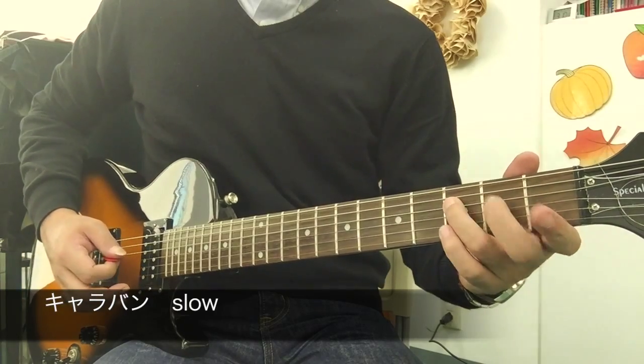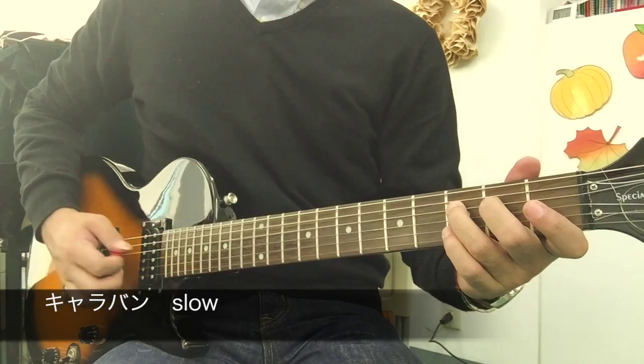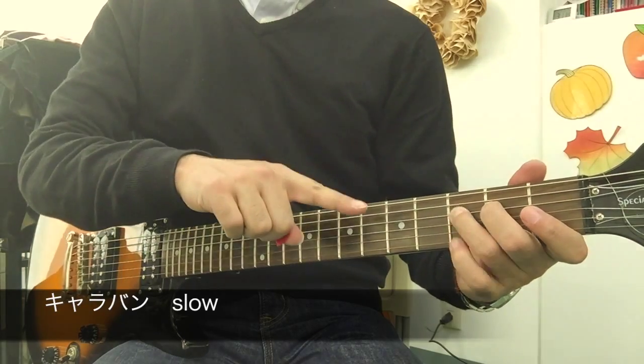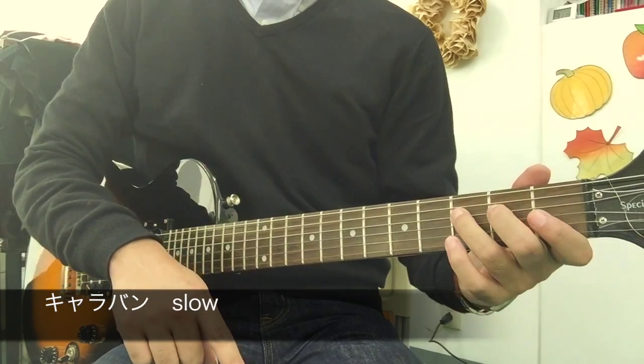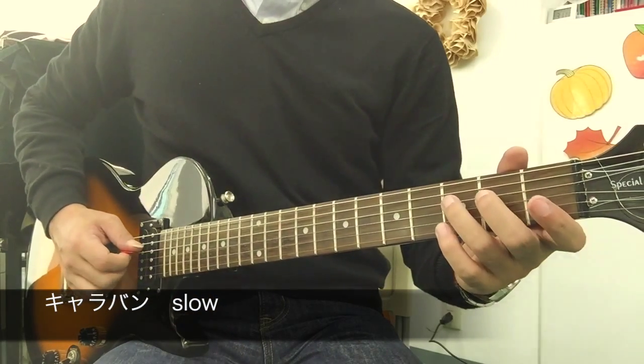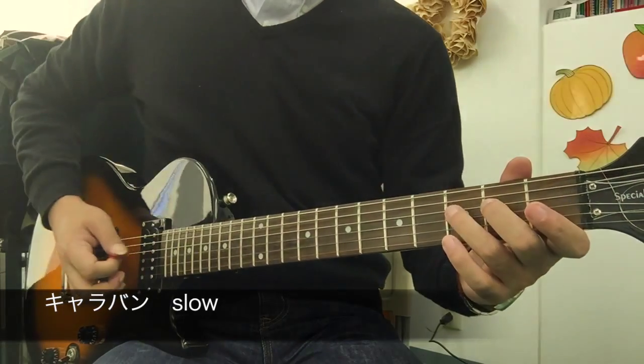The string is 3, 2 — this 2 — and the string is the same. Then the string is 弾いて (pluck). But if you don't have to do it, it's not easy to do it.